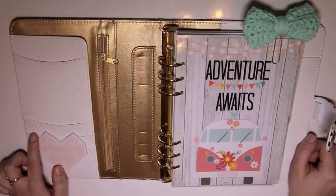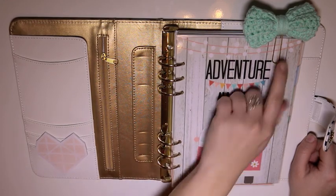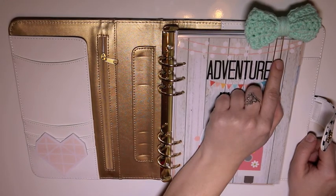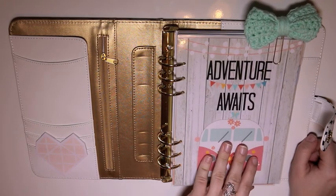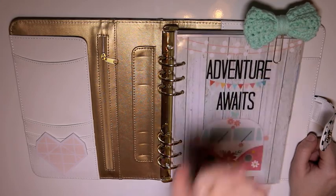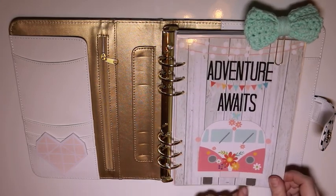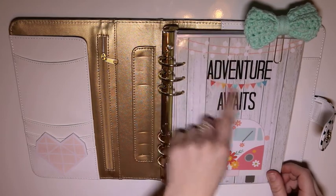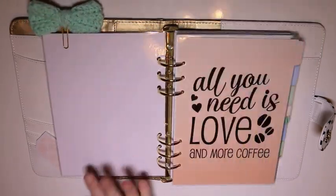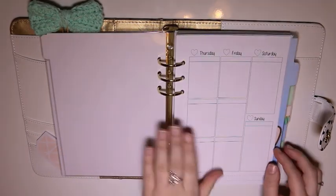Opening it up, I really don't have a ton going on in here because I haven't been using it. Just got some sticky notes just in case, and this little paper clip I think came with a Thumbprints Co mystery subscription. Then there's this cute little dashboard up front — 'All Our Adventures Await' — and a cute little VW bug. Really cute.